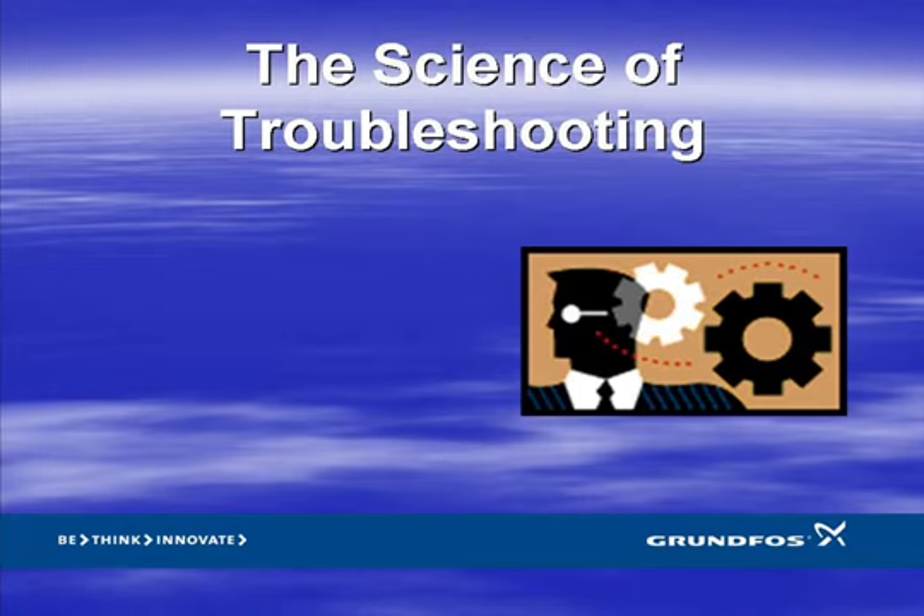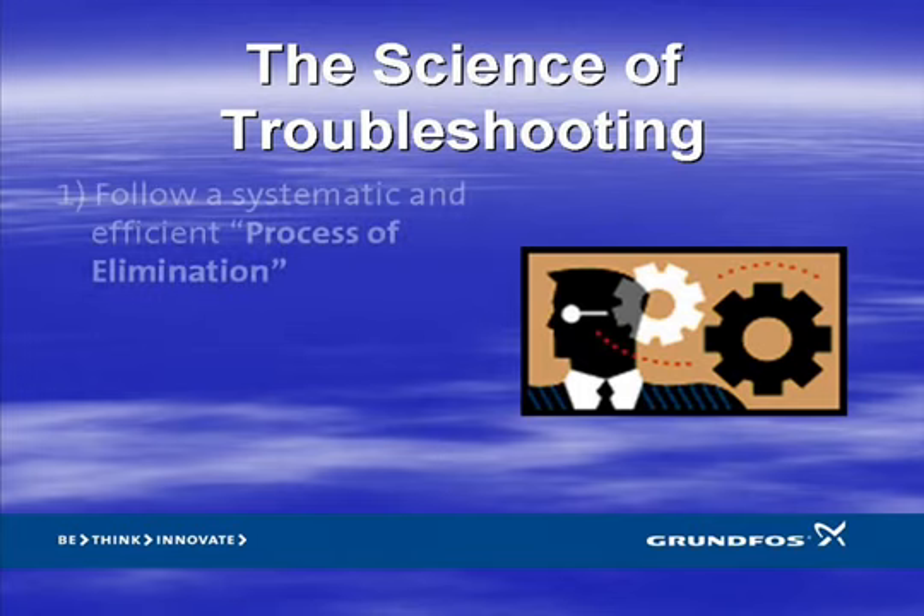I'd like to share three general rules to follow which can help add some structure to your troubleshooting technique. Rule number one: be like Sherlock Holmes and follow a systematic and efficient process of elimination. The process of elimination can be tedious and time consuming, so it must be systematic and efficient. It's important to identify possible causes of a problem and then ask questions or make measurements in such an order that you eliminate the highest number of them with each answer.